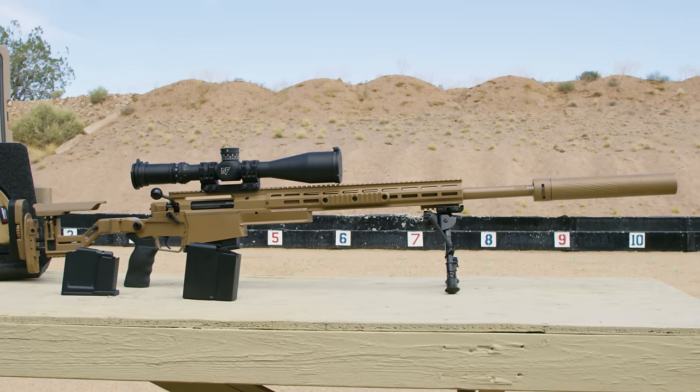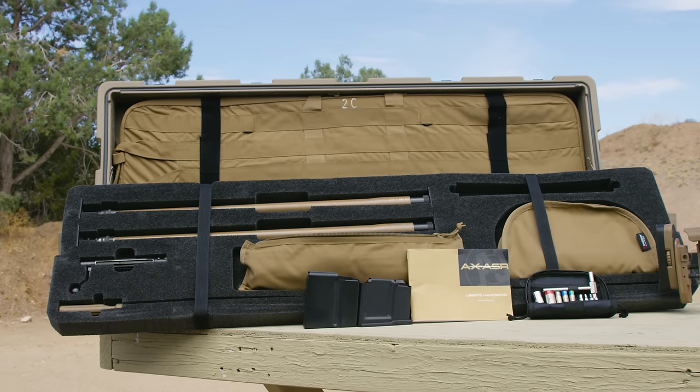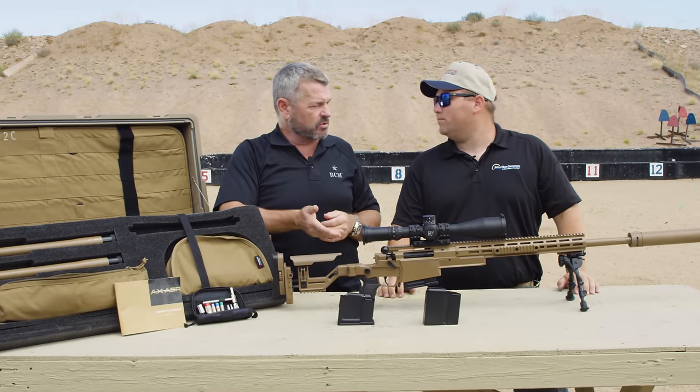This is the AX ASR rifle kit, and this was the submission that AI had to SOCOM.